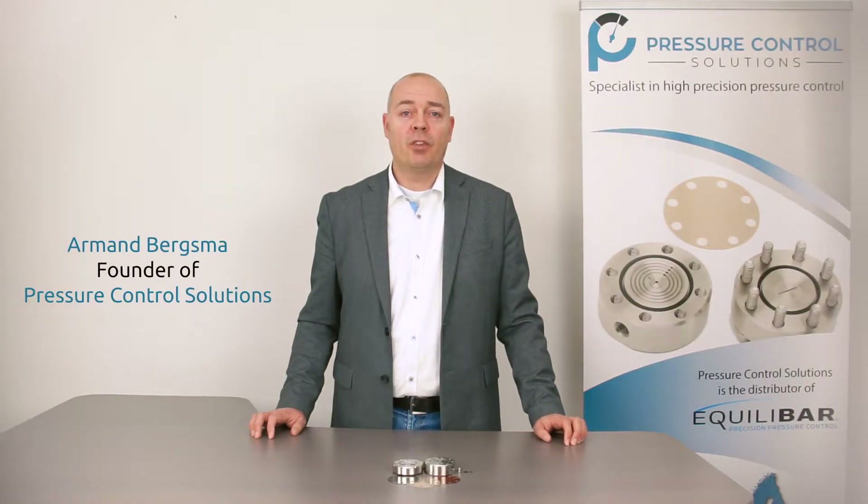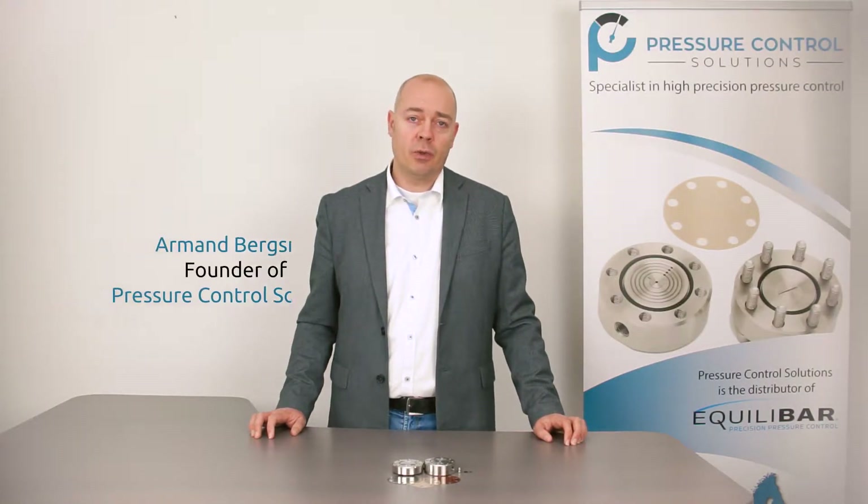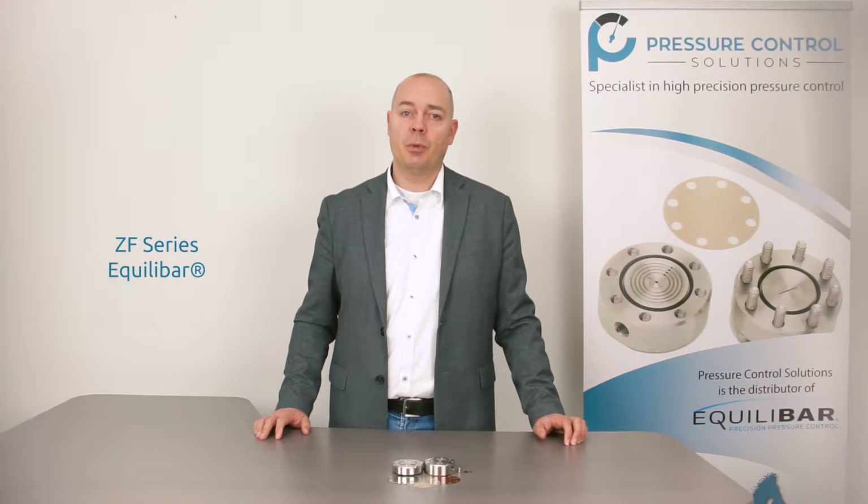Hi, this is Amal Bergsma at Pressure Control Solutions. Today we are going to show you the ZF series from Akili Bar. On the web page, under 'how it works,' you can see an animation of how this Akili Bar Back Pressure Regulator operates.